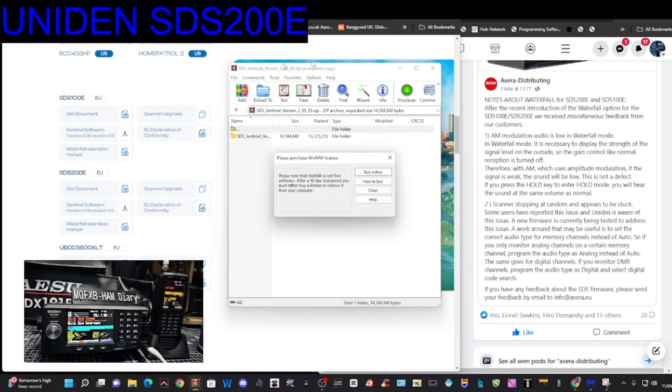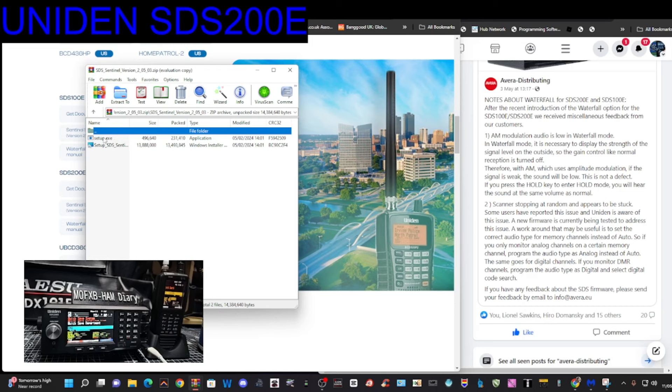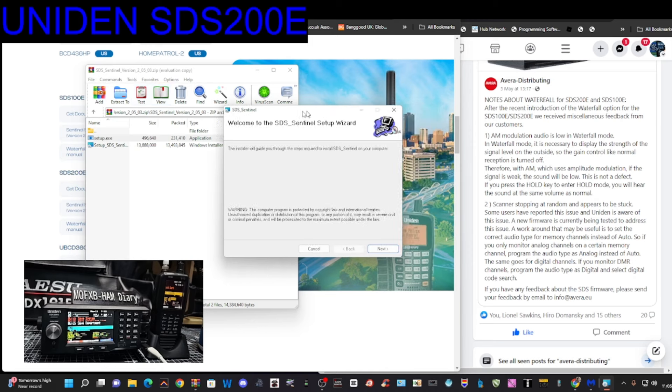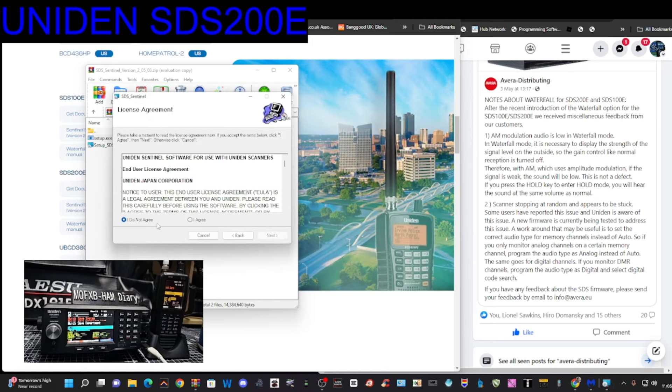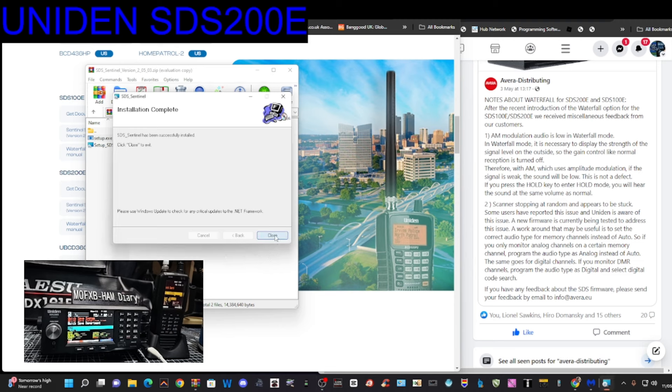I'm going to run this in the normal way. You can see my two radios there — the SDS100 and SDS200. Double click, and loading the firmware is very simple once you've got the Sentinel software running. I'm just going to agree and go next until this opens up. We'll close that and open up the SDS Sentinel from the Windows taskbar.